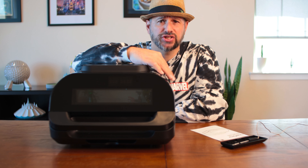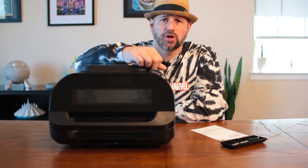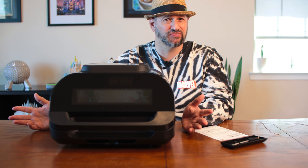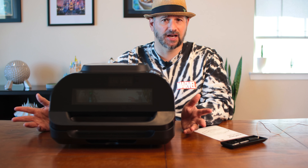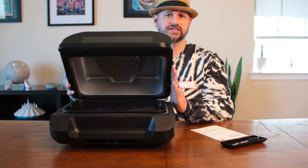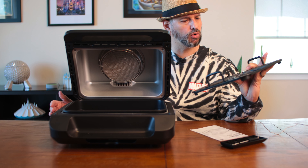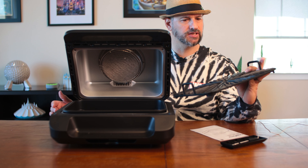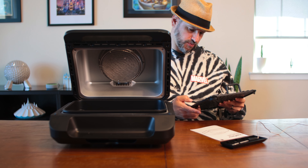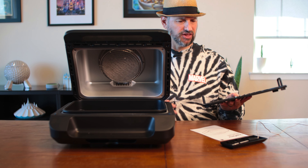Other than that, fit and finish seems about what I would expect for an item of this price point. I believe this is about $200 on Amazon right now. So it's not on the high end — my Ninja Woodfire grill is almost $500 — but it's not a $50 air fryer. On the outset, I would be satisfied if I received this item and paid $200. All of the metal grates look well coated with a nice nonstick coating. There is a little piece of coating I had to take off, but after a wash, I think these will be absolutely fine.